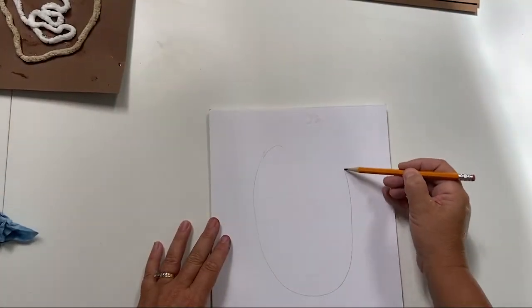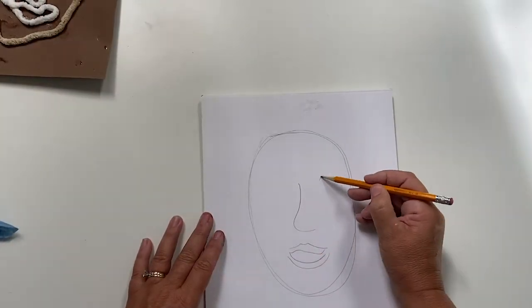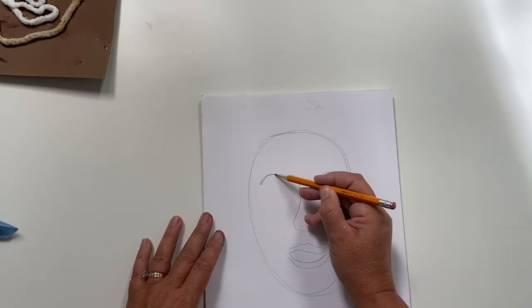The first step in making a simple string portrait is to draw a contour drawing of a face. Now remember a contour drawing means lines only, no shading, and keep it very simple.